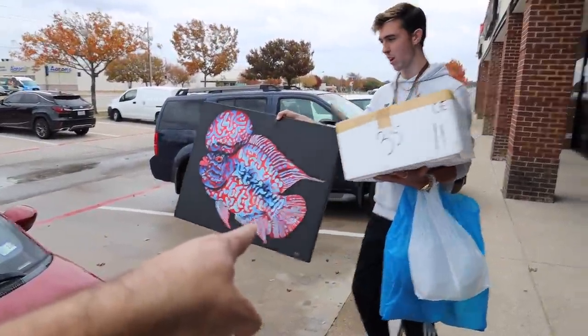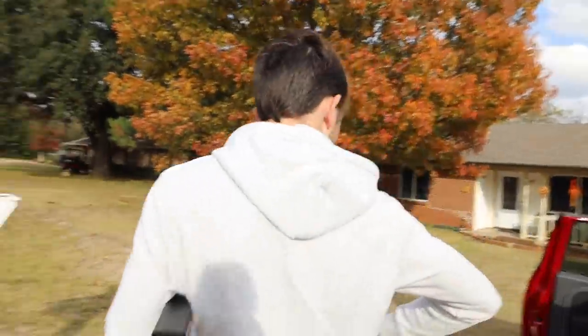All right, let's get in the GMC Fiat and we'll head out of here. We got stuff and we're home.